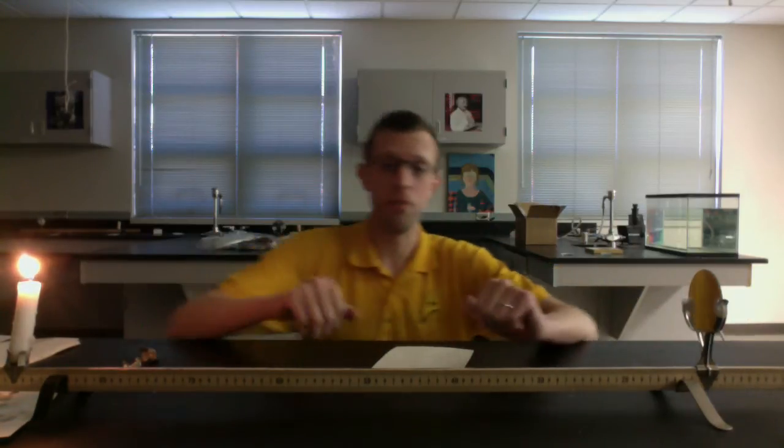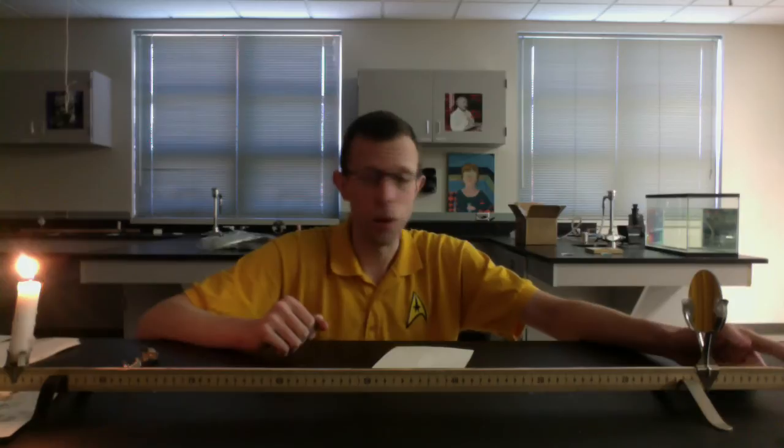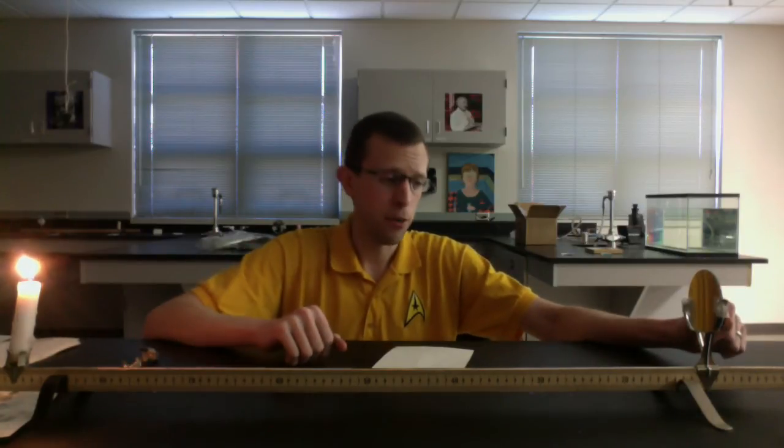I can't put the mirror at zero because it will fall backward, so I put it at the 10-centimeter mark. Right now my candle is at the 90-centimeter mark, so it's easy to find there's an 80-centimeter distance between those two things. Get that set up, get your candles lit, and we'll need to have the lights pretty low to see some of these images.